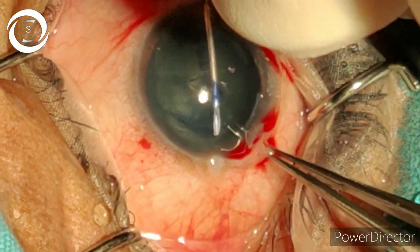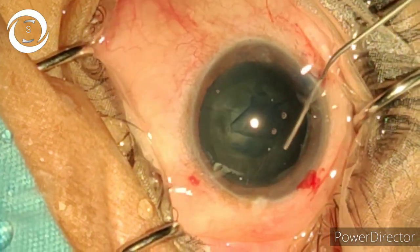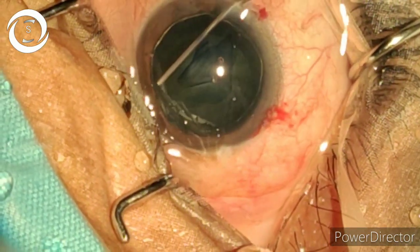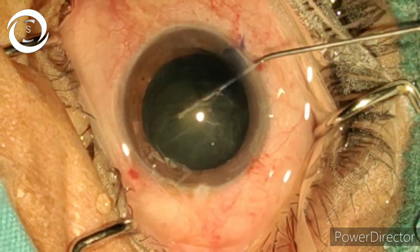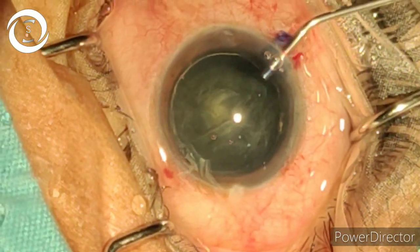The capsular axis is a very important step. If you perform a regular capsular axis, the surgery is almost done. Now hydrodissection — you can see the nucleus elevated and you can also see the ring sign. Then put viscoelastic.